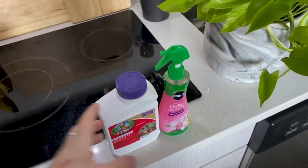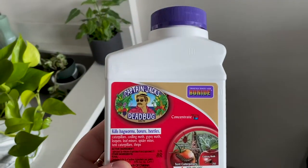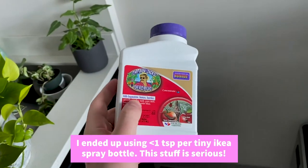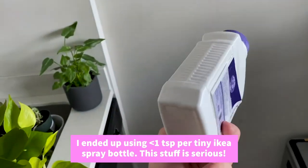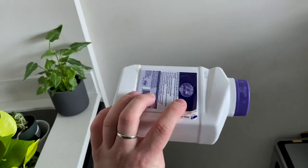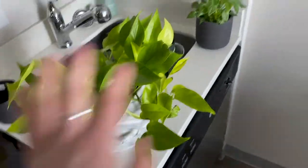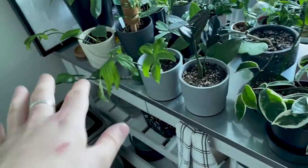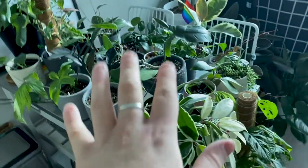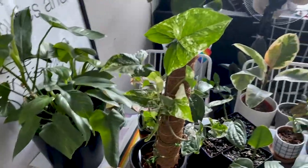The one thing that I ordered — well, I didn't order it, I went to the local garden center for it — is Captain Jack's Dead Bug. Everyone says that this works really well. This is a concentrate, so I need to mix it with some water. This was very expensive, it was like 20-something dollars, but they didn't have the non-concentrate version so I had to get this one. I'm going to go around and spray everyone with that — even if they don't have thrips — because I just need to take care of all this. It's so bad. But at least all these guys are okay.